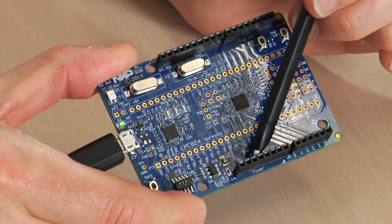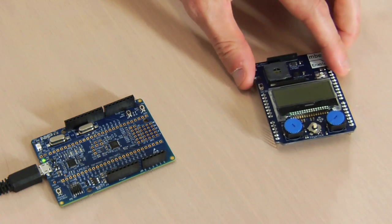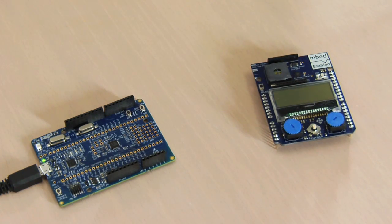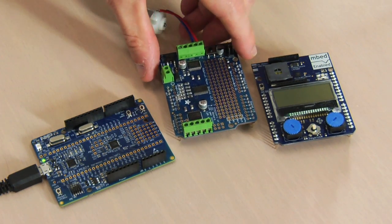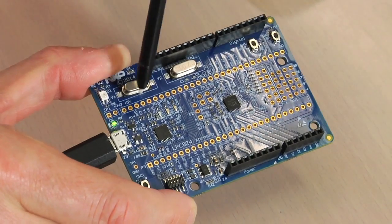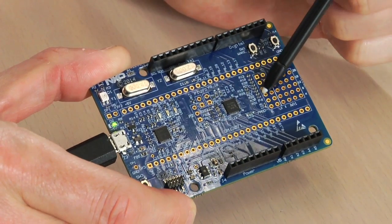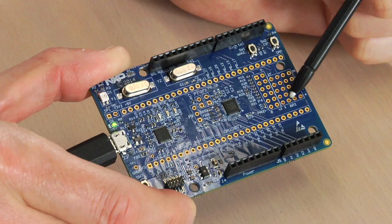There are Arduino shield connectors here and here, and these can be used with a wide range of off-the-shelf boards — here's one from ARM and another one from Adafruit. In addition to these, you can also use the LPC Expresso expansion connectors here and here.